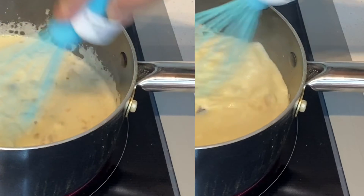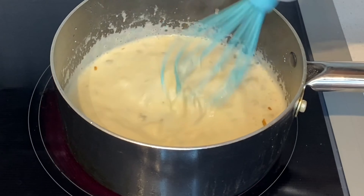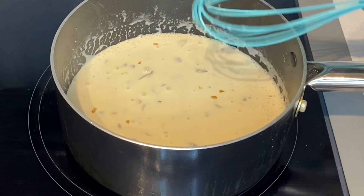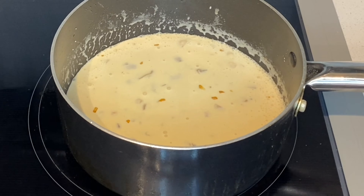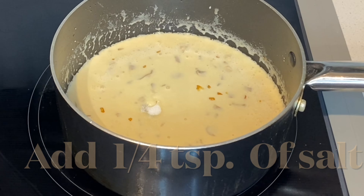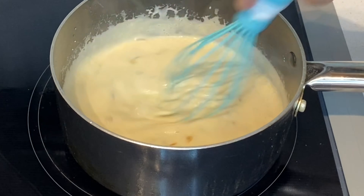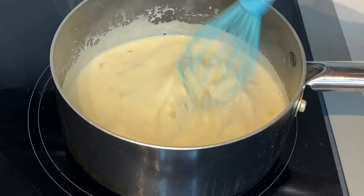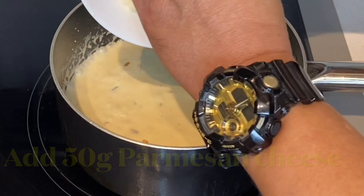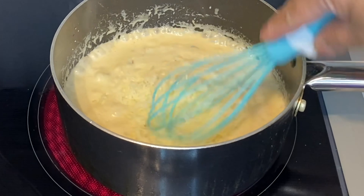Yung cream. Sunod natin yung asin. Kunting asin. Pag kumula na siya, lagyan natin yung cheese.